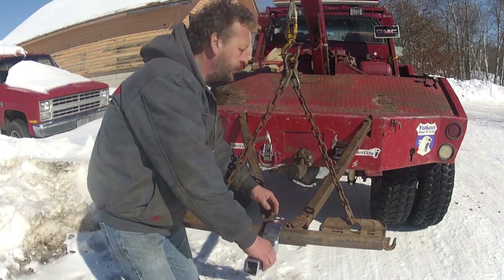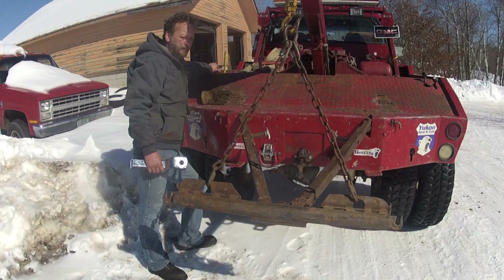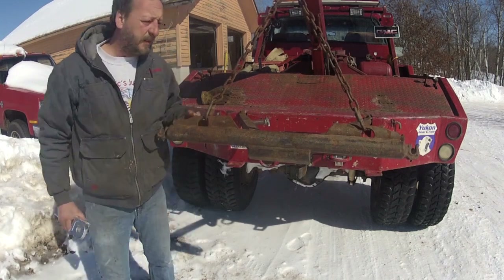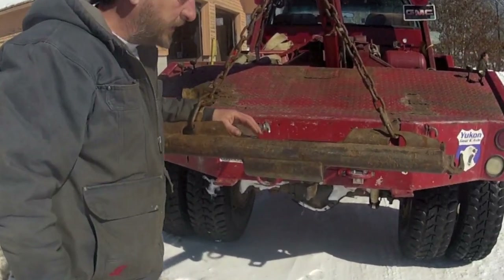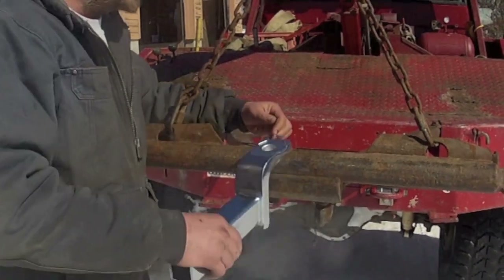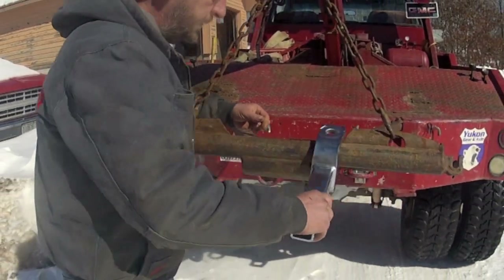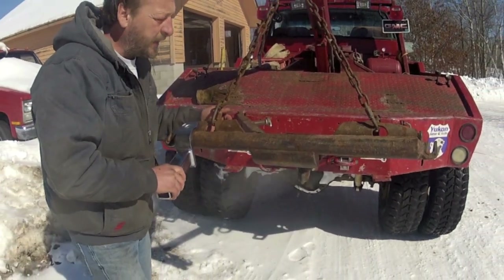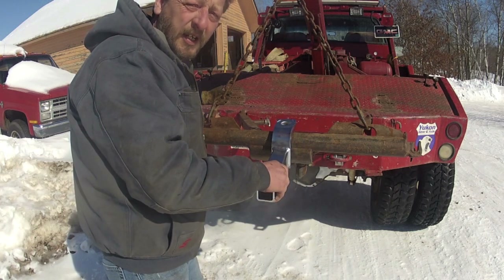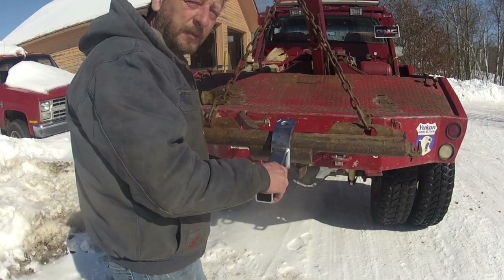I'll show you what happens when we do that. In order to keep the tires off the ground on the Jimmy in the rough terrain that we tow on, I had to raise it up quite a ways. And that puts the receiver at a little different angle and allows it to slide all the way off one way or the other. I didn't realize this at the time, but I found out when we had to start down a pretty steep and slimy hill that was really rutted up. Let's take a look at what happened.